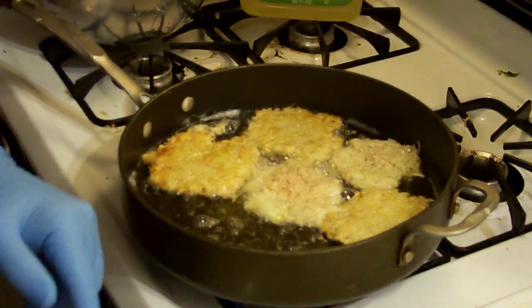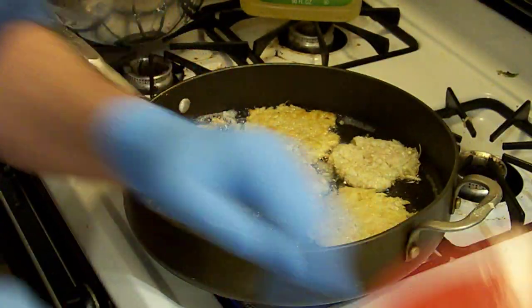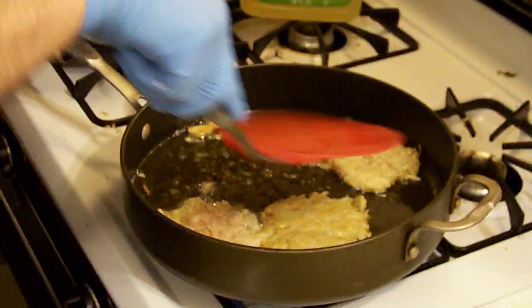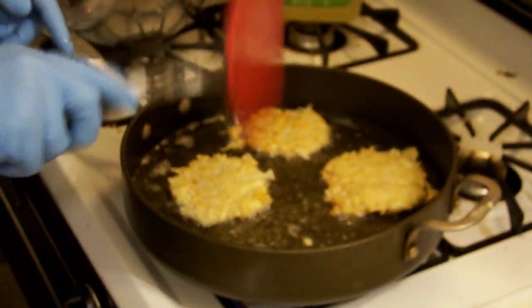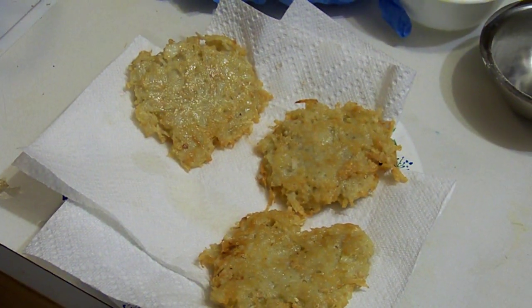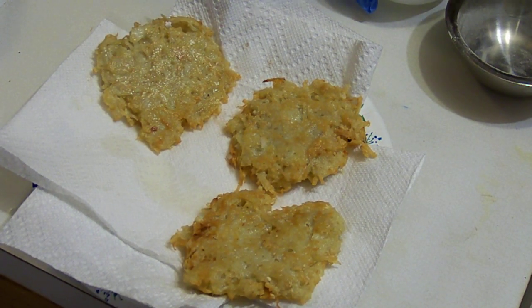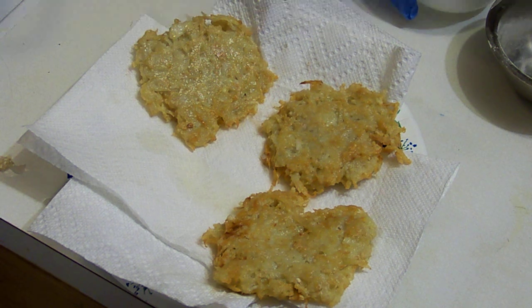There you go — potato latkes. Put them on a paper towel so that they drain well. And that's the way you do it. There you are — potato latkes. There they are. Happy Hanukkah to everybody, and I hope all your latkes are delicious.